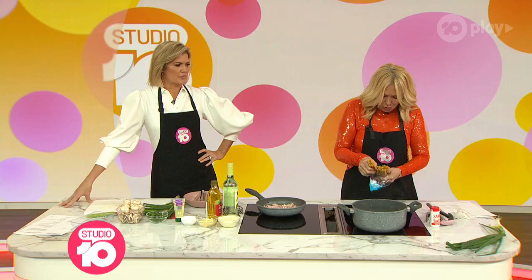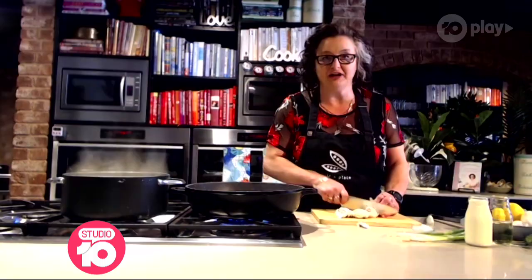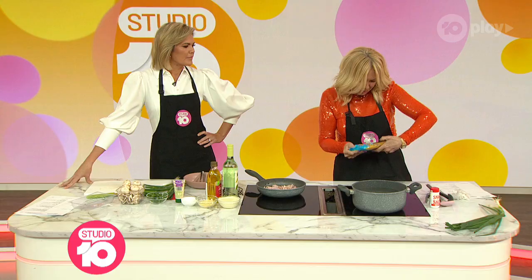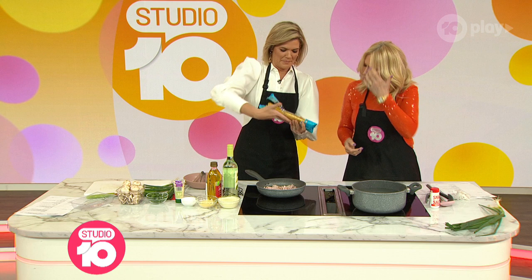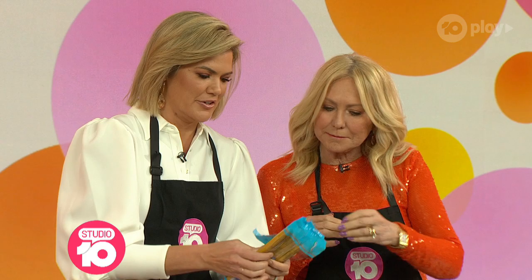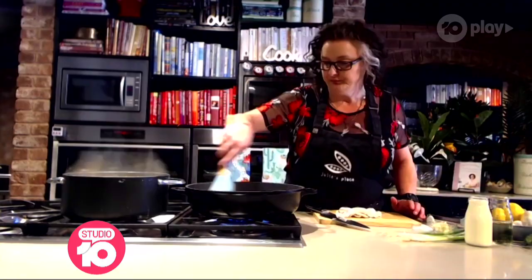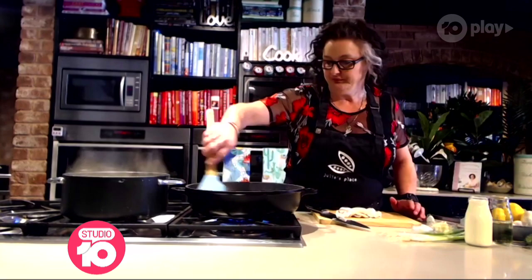It's a 375-gram bag — pop it all in. If it's 500 grams, you can leave a handful out and have that another day. Is that 375 grams? It's 500, so maybe about two-thirds to three-quarters of that.